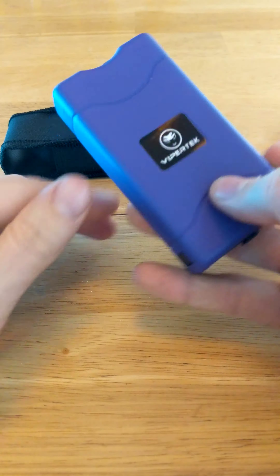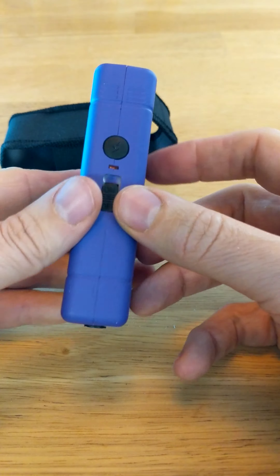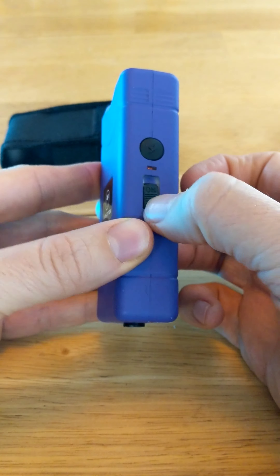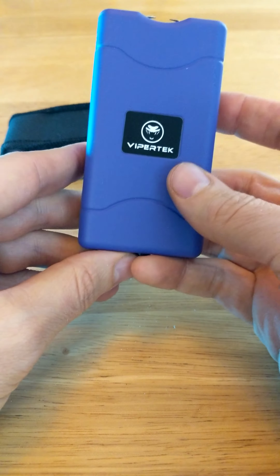It's got a flashlight on it — that's flashlight mode. There's a switch: armed, off, on. Off, on — sit down, back up.